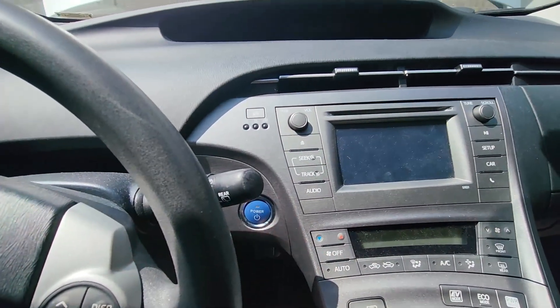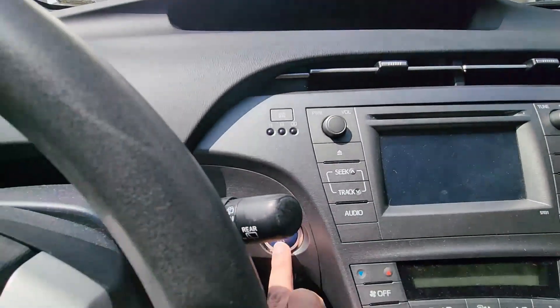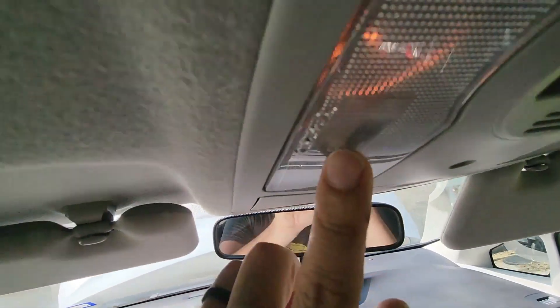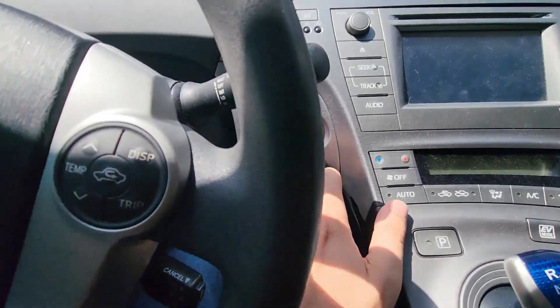My daughter's 2013 Prius absolutely will not start — doesn't turn on, nothing on the display. Look up here at the light; the light is clearly a lot dimmer. Turns out we think a door was left open, because that light was actually on when we got in the car.